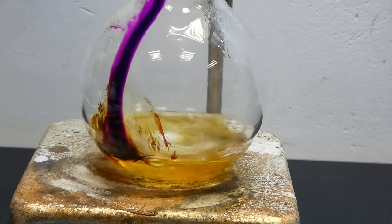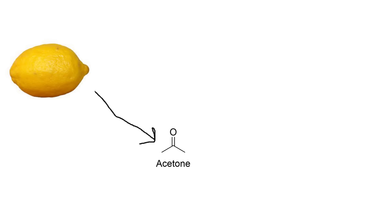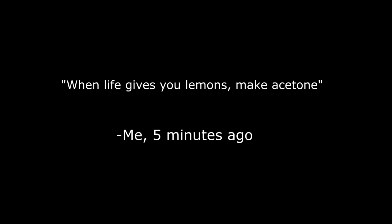Hi guys, welcome to Mature Chemistry. In today's video, I am going to try transforming some lemons into acetone and chloroform using some chemistry magic, because as the old saying goes, when life gives you lemons, make acetone.